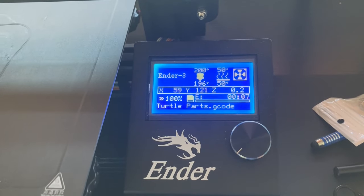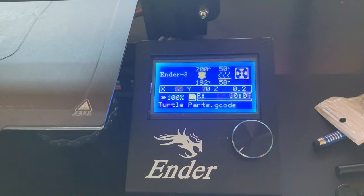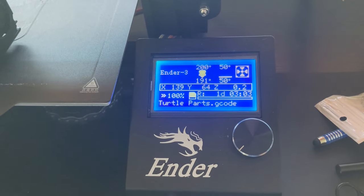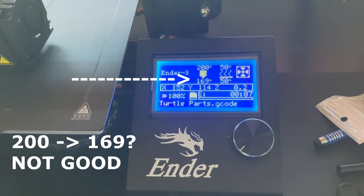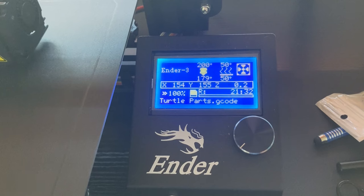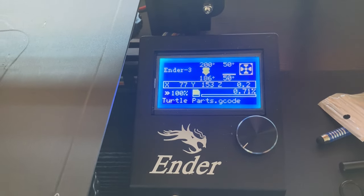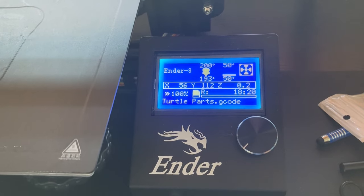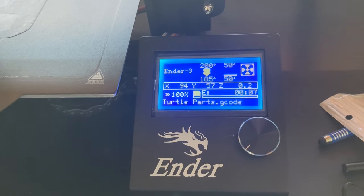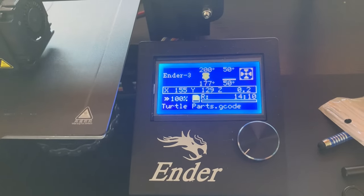Thermal runaway error is usually caused by the printer not being able to properly regulate the heating during the printing process. It can happen with either the nozzle or the bed. Luckily, I was recording another video when I noticed that the nozzle temps were swaying wildly. A little bit over or under happens during the printing process, but this would drop from 200 down to the high 160s at times. So I had reason to believe that it was the thermistor near the nozzle that needed to be replaced.